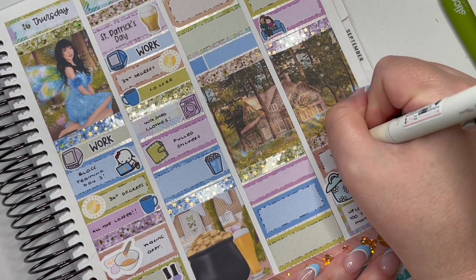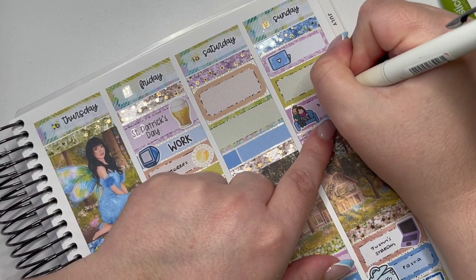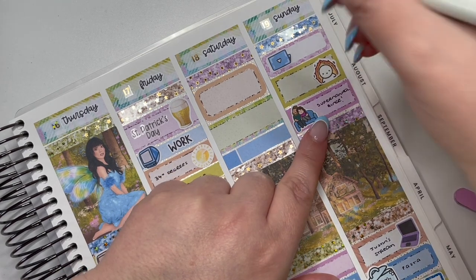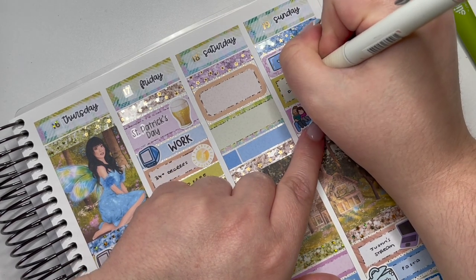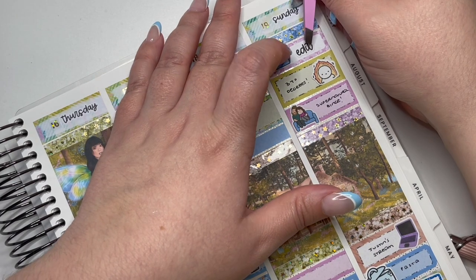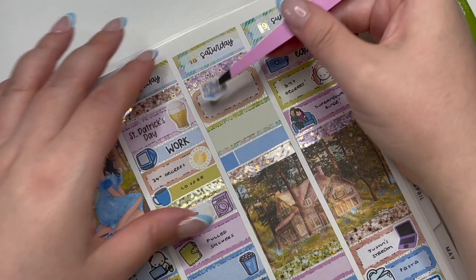On Sunday I marked doing some editing, that it was a 37-degree day, and that my husband and I sat on the couch and watched Supernatural. Sunday evening I watched my friend's Twitch stream, made some pasta for dinner, and uploaded a Sims video to my Sims YouTube channel — I'll link it below.